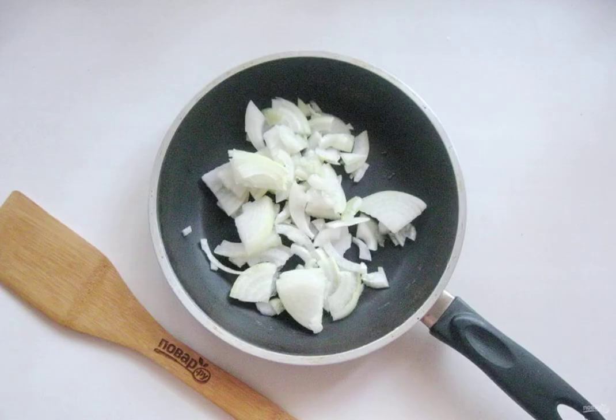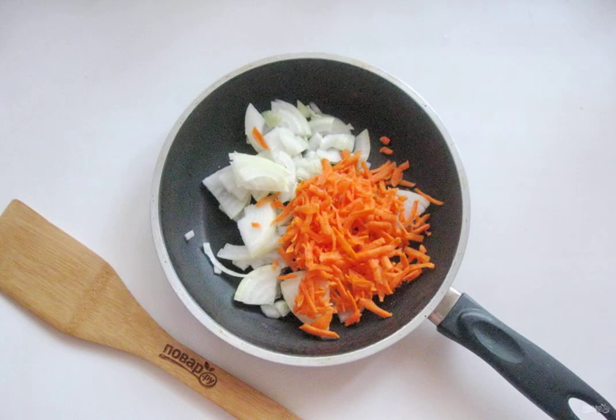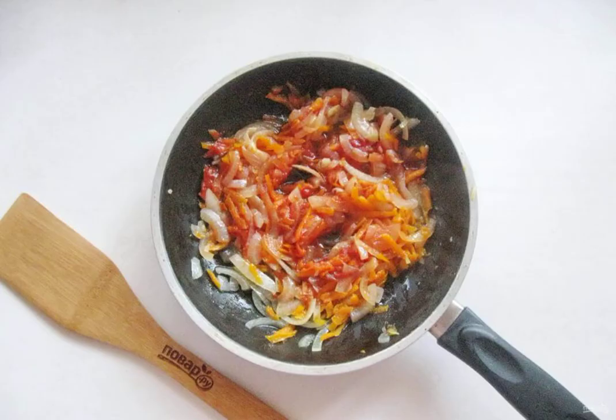Peel, wash and finely chop the onion. Put it in a frying pan. Peel, wash and grate the carrots. Add to the onion. Pour 20 ml of sunflower oil and 100 ml of water. Cover the pan with a lid. Simmer the onion and carrot until soft.